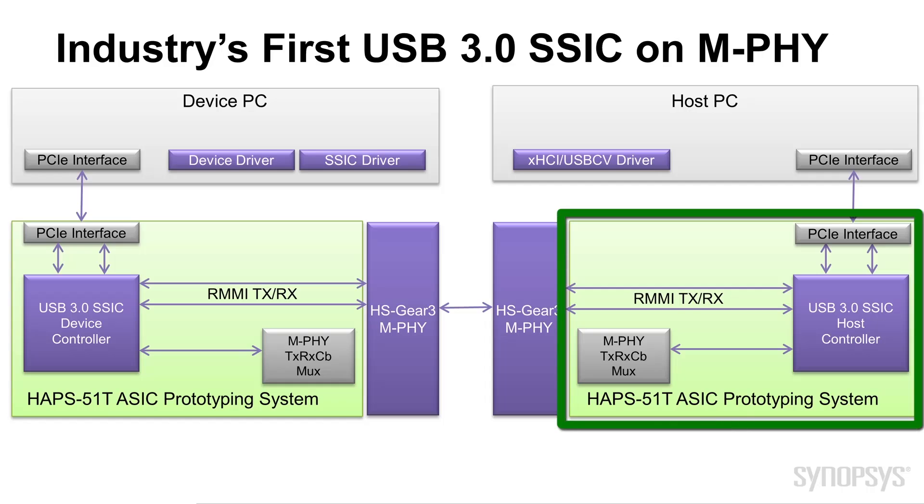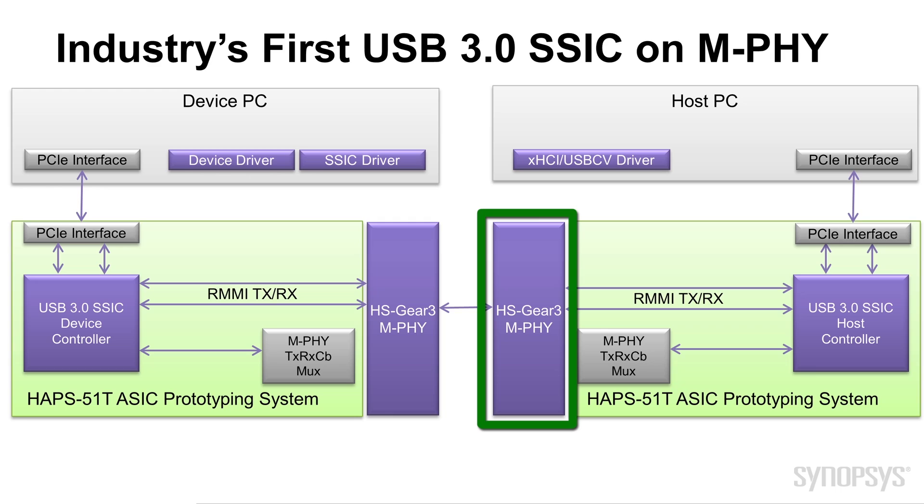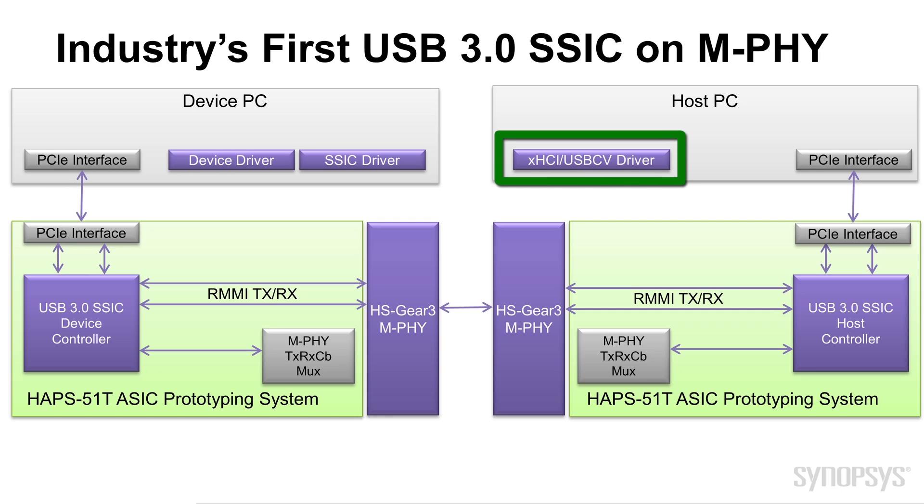And on our host, we have the identical hardware setup, but with a different controller — the host controller. Same M-PHY, because the M-PHY can work as a host or a device. That's right. And then on the host PC, we're still running standard Windows drivers, so there's no modification to the drivers on host or device.